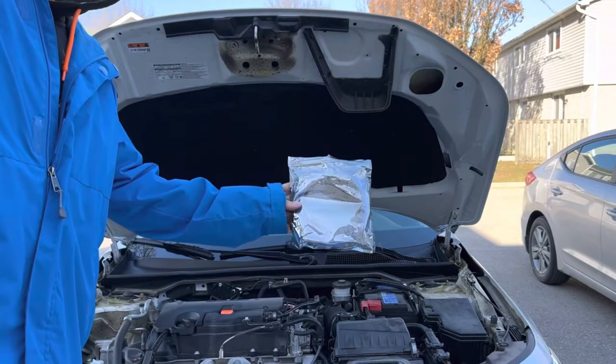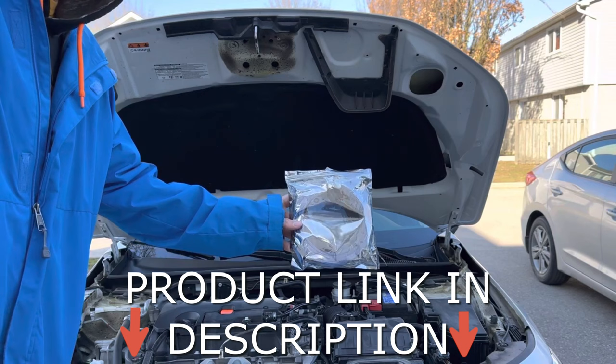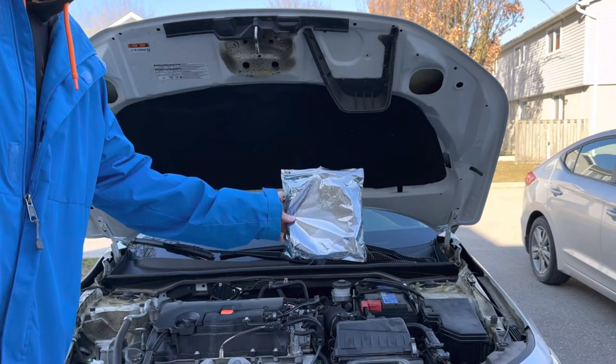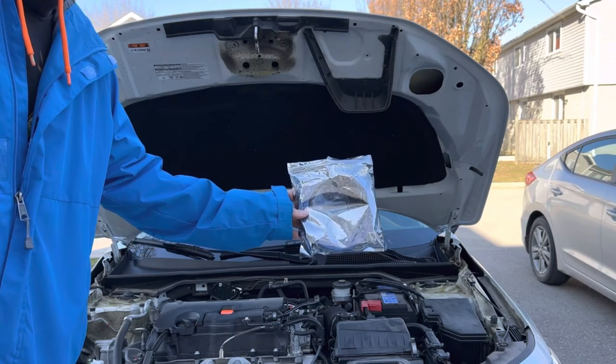Hey there folks, in today's video I'm going to be showing you how to install this dynamic car hood LED light strip onto your vehicle. I want to give a huge shout out to CarXK for sending me this to demo for you guys. Now this one in particular is going on to a 2022 Honda Civic, however the mounting process will be the same for any vehicle as it is universal. The only thing that may differ is the location and layout of your fuse box. So let's go ahead and get started with the install.